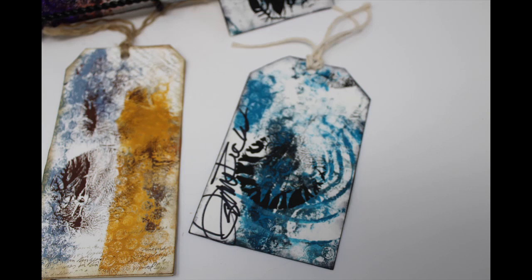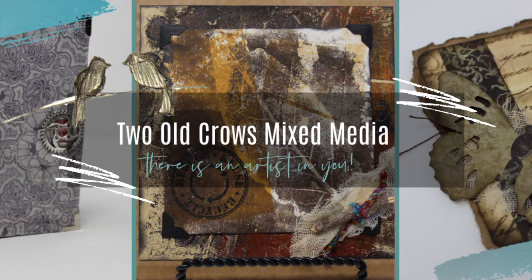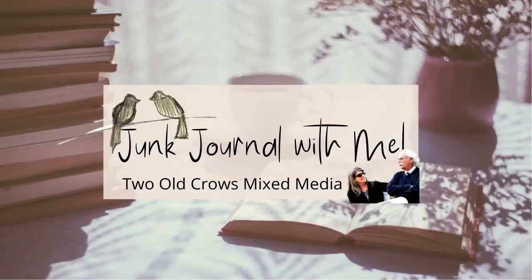Dendritic simply means having a branch form resembling a tree, and dendritic printing is a very simple process utilized to create amazing prints. Stop on over to my Facebook page at Two Old Crows Mixed Media and join us for this weekly challenge.